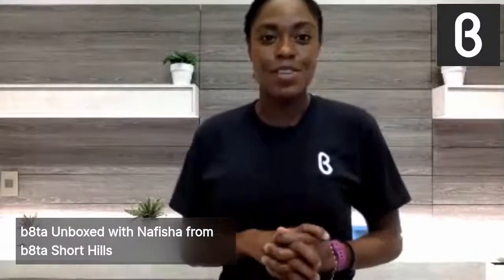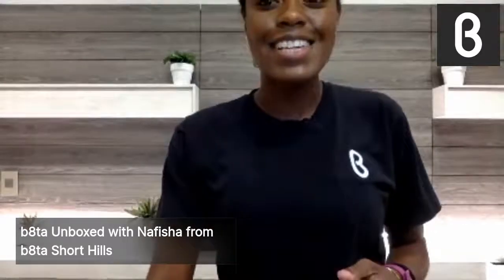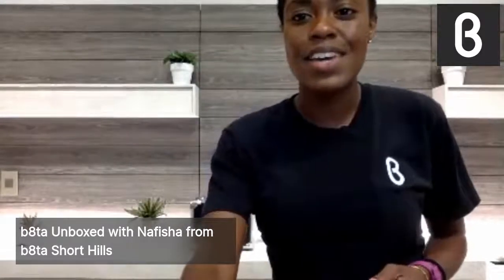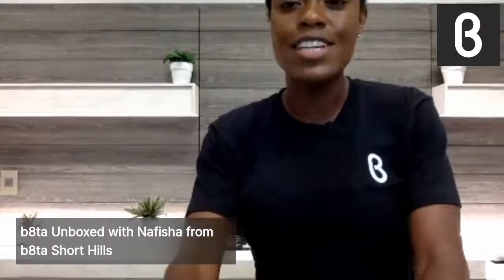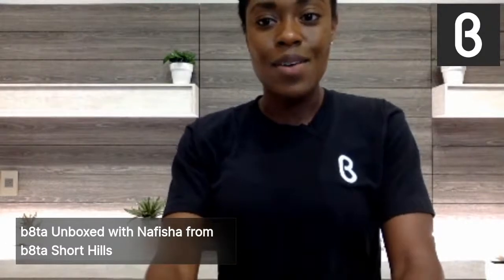Your host Nafisha, coming to you from our Short Hills location, Beta Short Hills. This is so exciting. Let me give it about another 30 seconds or so, so that more people can hop on to this live, and we will get going.